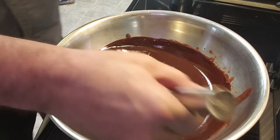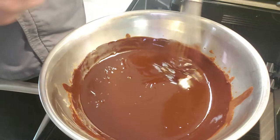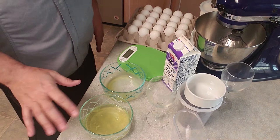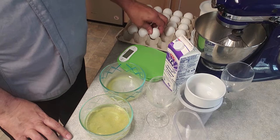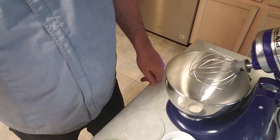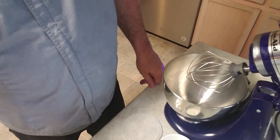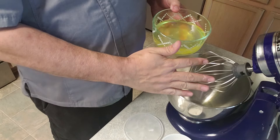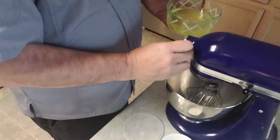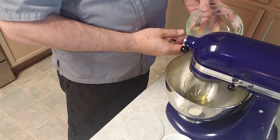For the next part we're going to go back over to the mixer. We're going to use all 11 egg whites that we saved and get those up to a soft peak, add in some sugar, then come back and incorporate the egg whites into the chocolate mixture. We have seven egg whites from before, so we need to add the remaining whites now. You can use a hand mixer or even whisk by hand if needed. I'm going to lock my mixer, get it turned on, and start the eggs.